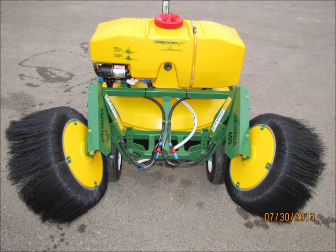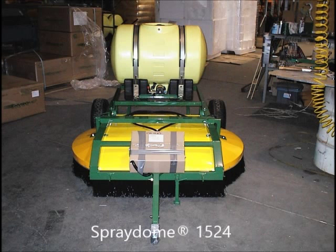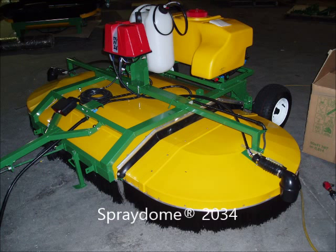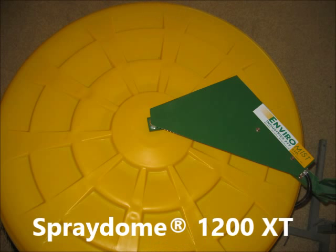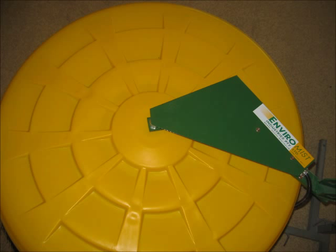Here are some EnviraMist units that can help you with your decision. The EnviraMist Adjustable Spray Dome models include Spray Dome 1524, which is adjustable in width from 4 foot 11 inches to 7 foot 10 inches; the Spray Dome 2034, adjustable from 6 foot 6 inches to 11 feet; and the Spray Dome 3049, adjustable from 9 foot 10 inches to 14 feet. The round spray dome used on the Orchard Special is the Spray Dome 1200 XT, which is 48 inches in diameter.